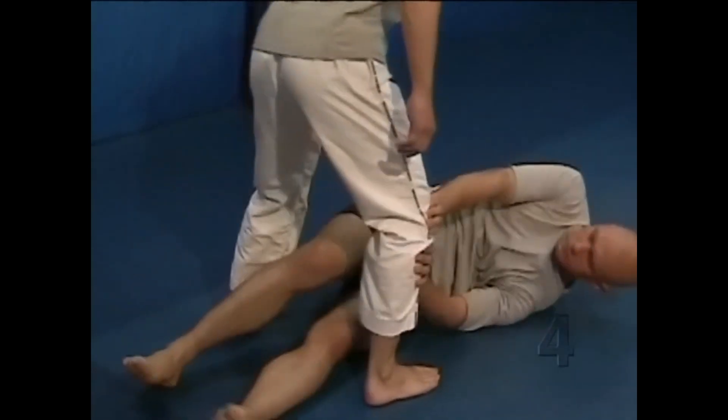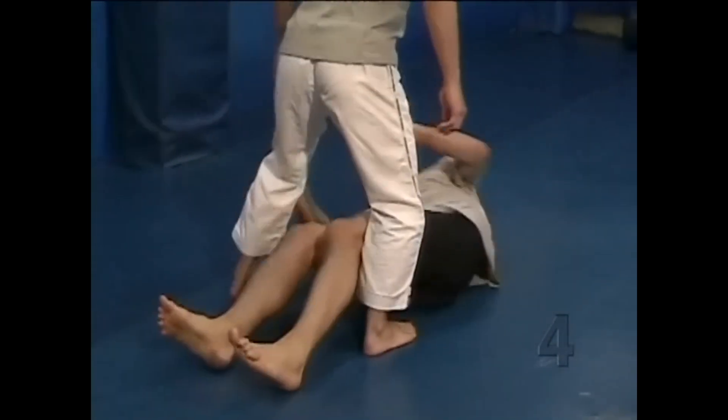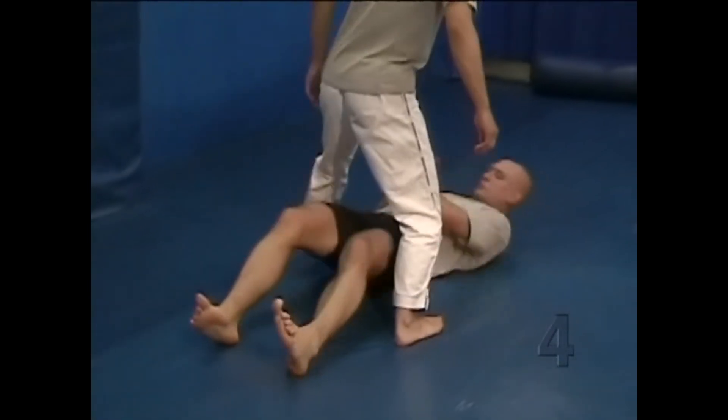This is a useful drill to occasionally practice, because it teaches you how to use your arms in conjunction with your hips.